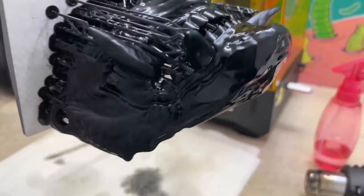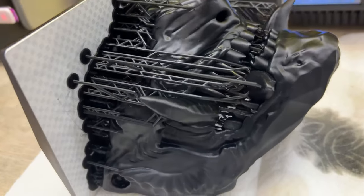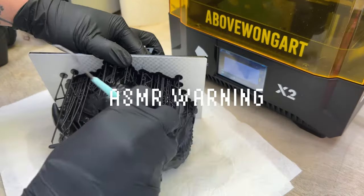Remove the model from the isopropyl alcohol bath and let it dry. Alcohol dries really fast so you don't have to wait too long. It looks amazing but the fun part is removing the supports — it's ASMR time.